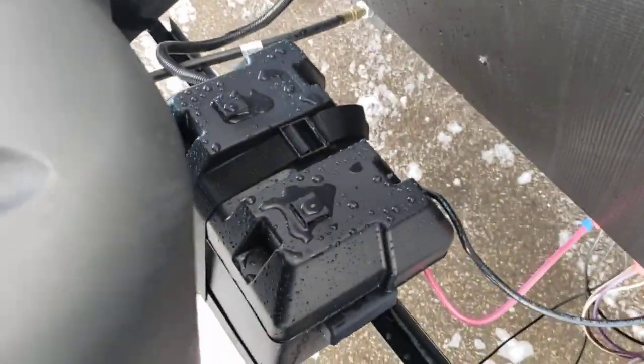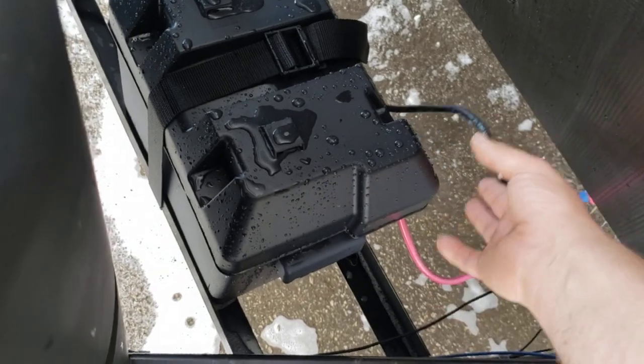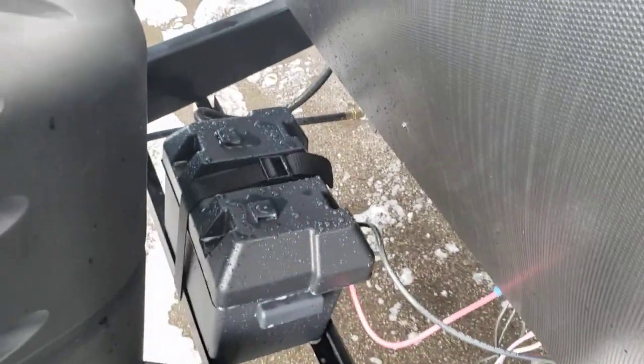Battery — Group 24 RV marine grade battery, brand new. If it's going to be a long time between trips — a couple of weeks — I recommend disconnecting the negative lead off your battery. In the winter I recommend taking your battery completely out and storing it somewhere much warmer than sitting outside.